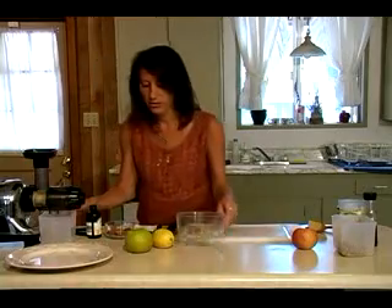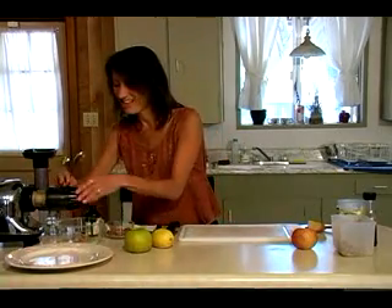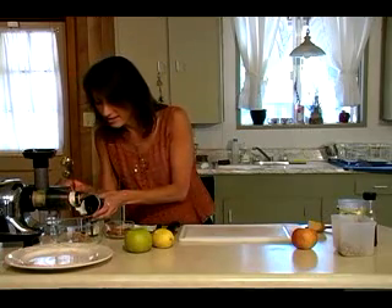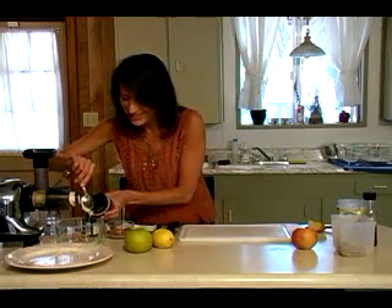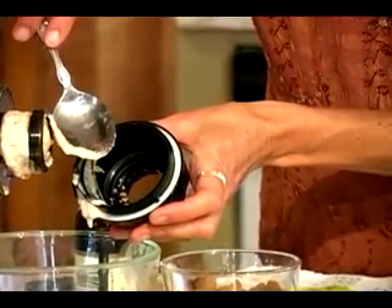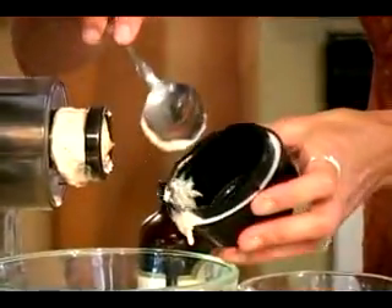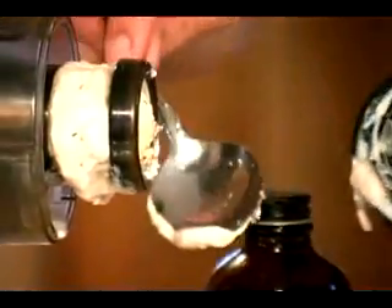I've got something great to show you. This right behind this beautiful cap here is the almond cream. Doesn't that look absolutely wonderful? This is the creamy stuff, and this is simply from the almonds and water — that's all this is. It has a wonderful texture, nice flavor, and of course, once we're done, it will be the creamy texture we need as well.